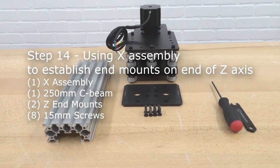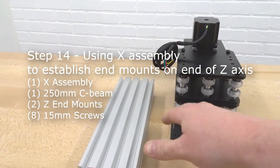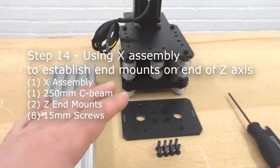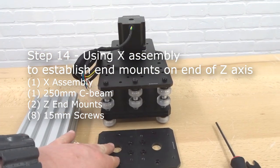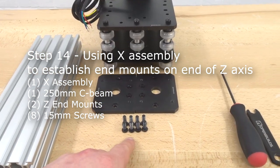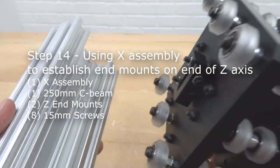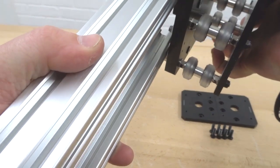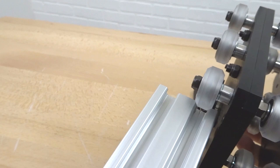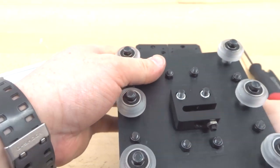Moving on, we are going to use the X assembly to establish end mounts on the Z axis. We need the 250mm C-beam, the X assembly, two Z end mounts, and eight 15mm screws. Start by sliding the X assembly wheels onto the 250mm C-beam track — there shouldn't be any preload on the wheels. If it's tight, adjust the eccentrics to allow smooth sliding.